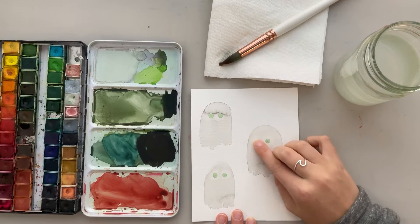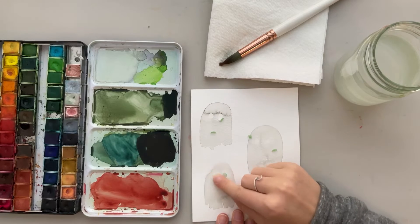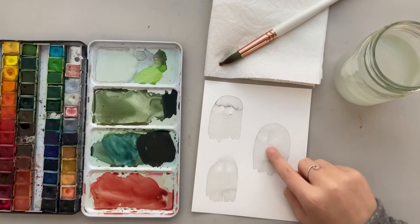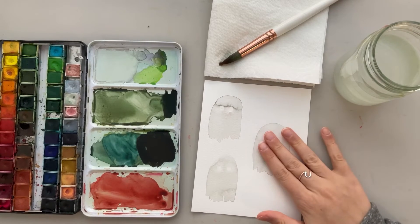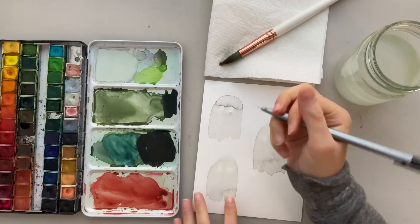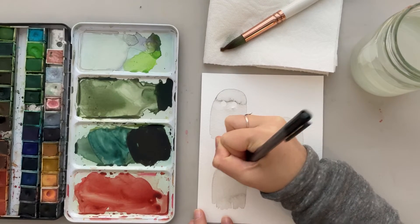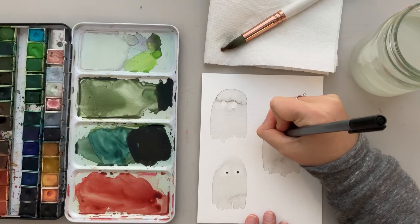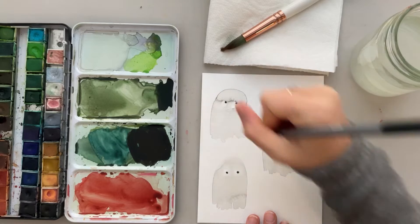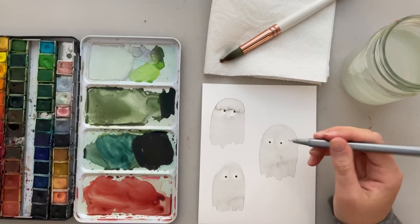Now that our masking fluid is dry, you can just go ahead and rub it off. It rubs off really easily, and this is why you want the paint to be completely dry before you rub it off, because otherwise it will pull up the paint. Then you can just throw this away — it's like little bits of plastic — and then you have little white circles. So what I do is take a black pen and make little eyeballs. Here I have my favorite fineliner — I'll link it below along with all the other things. I like to make the pupils going in different directions to kind of make it look like my ghosts are looking different ways. You can just leave them like this, add faces, outline them, or add a border.